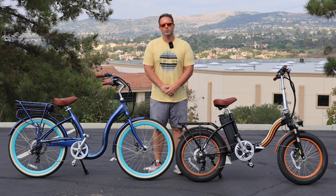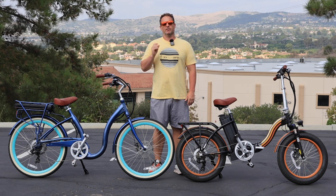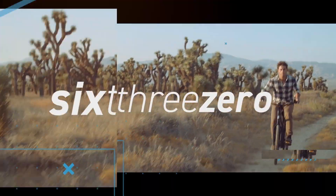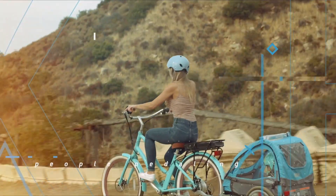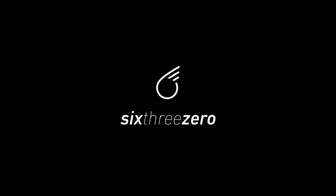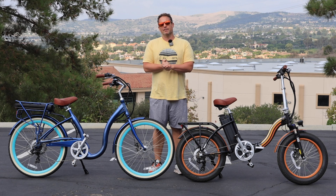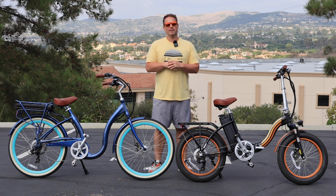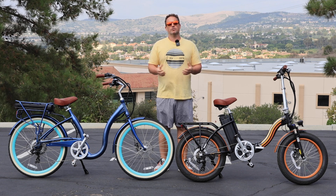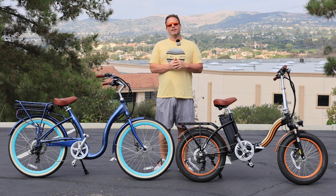The number one thing seniors struggle with the most with their e-bike — stick around to find out what it is. Hey everyone, I'm Dustin. I have nearly 20 years experience in the bike and e-bike industry, and today I'm going to tell you the number one thing seniors struggle with the most with their e-bike.